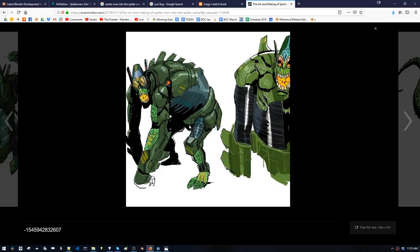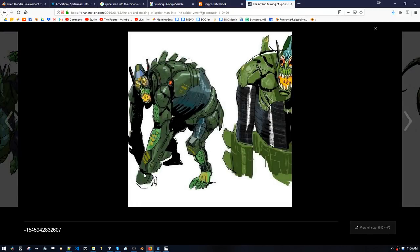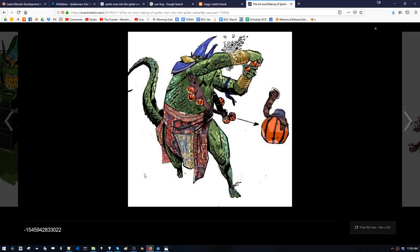Comic book artists do really nice thick black shadow shapes, and it's always fun to look at how they treat those shadows — simplifying them into big, giant shapes. That's always something I'm trying to learn from. I had the opportunity to work on some of Jesus's designs for Prowler, developing the boots and the gloves. Just copying some of his sketches and trying to feel the design he had created, I feel like I learned a lot.